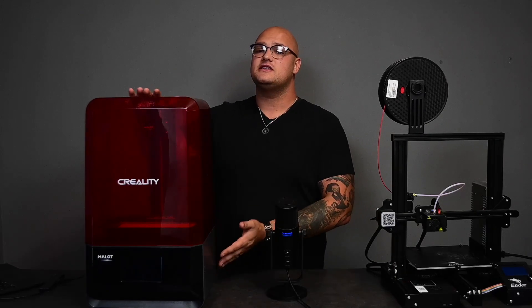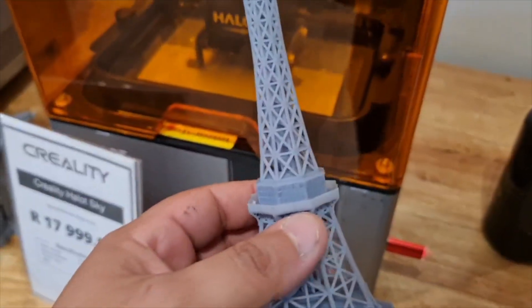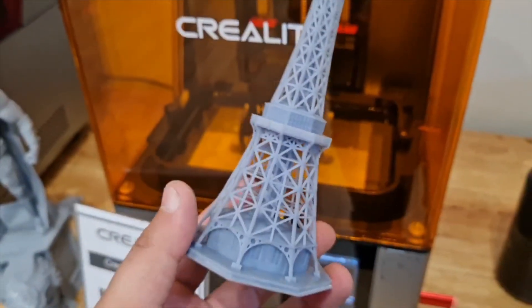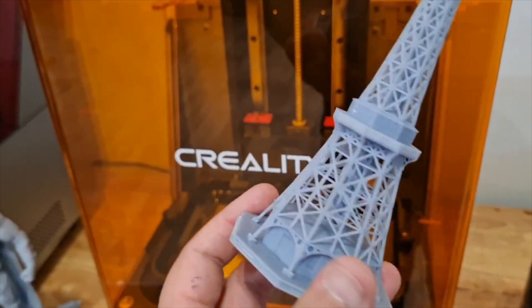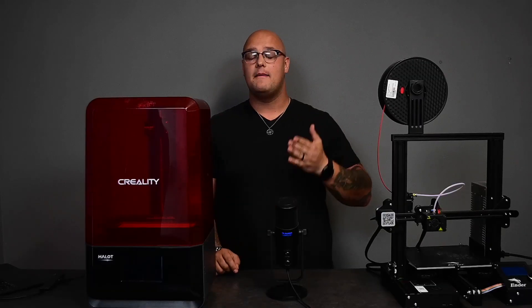One of the key uses for getting a resin printer is because it can do such fine detail at such small scale. If you are an architect, for example, or you're studying and you need to make an exact model, you can use a resin printer and create to scale with high detail a model like that.